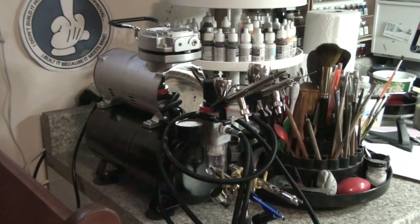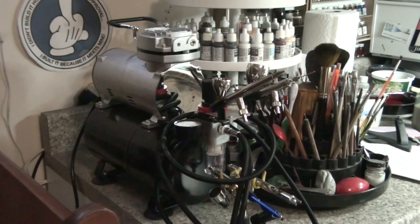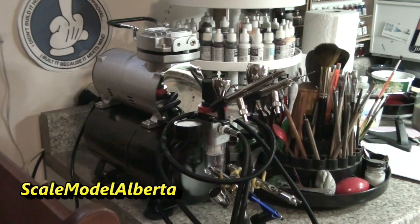Hey guys. This morning I got asked if I would do a video about my airbrush setup, which is a little weird because also this morning I just finished watching a video done by Scale Model Alberta, who's also a Canadian modeler and is just about as blunt and no-bullshit as I am. He's like the non-sugar-coated version of what I do.